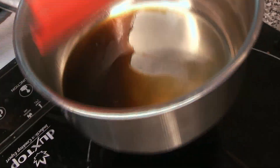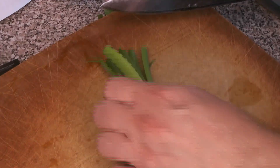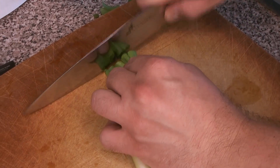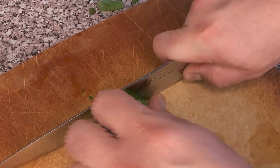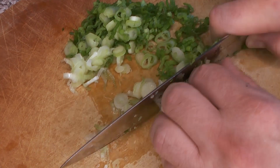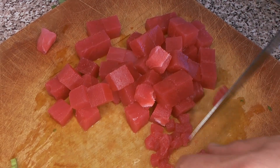From here it's all chopping. We're going to chop up the green onions first — we want these pretty fine since we're going to sprinkle them on top of everything. We'll use both the greens and the whites. You need a really sharp knife for this; ours needed a little sharpening as some of it got a little smooshed.